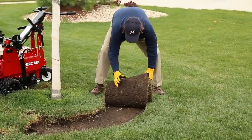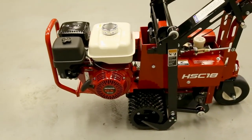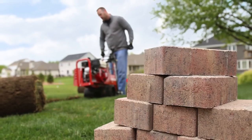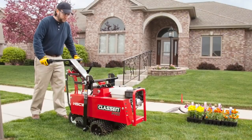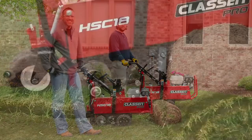Klassen Pro Sod Cutters are powered by reliable Honda GX engines and are backed by a two-year warranty. Built to use and designed to last, the Pro Sod Cutter is ideal for rental and commercial use.